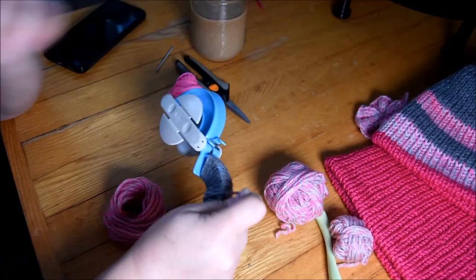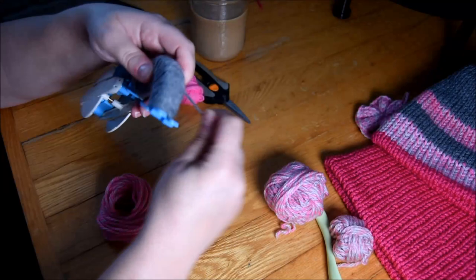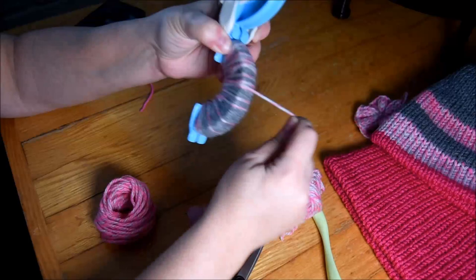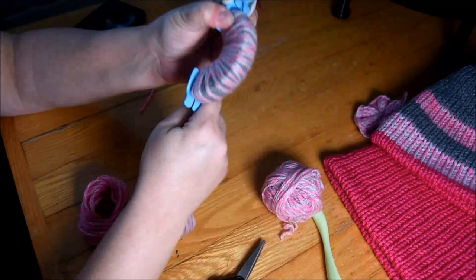I start with the gray, the darker color. Very important to add a lot of tension on your pom pom. Usually when I do pom pom, my hand hurts — so it's normal. Because the more you go tight, the more your pom pom will be tight and very strong. Nice circle pom pom, and it will stay all together. It won't divide.